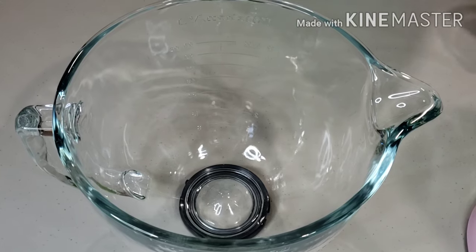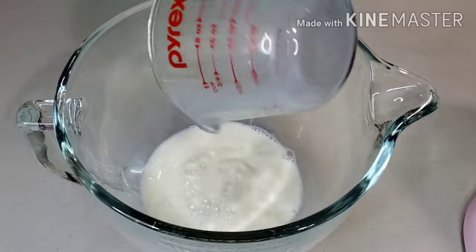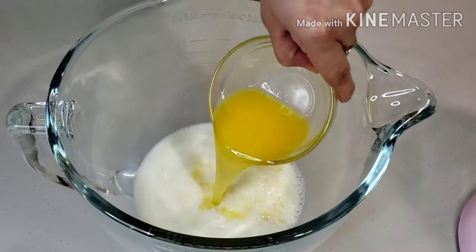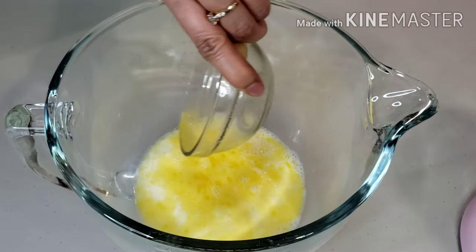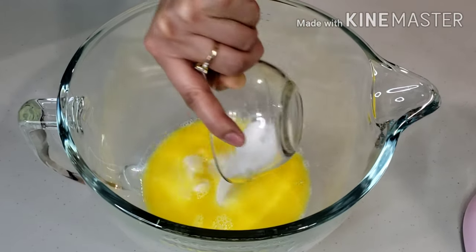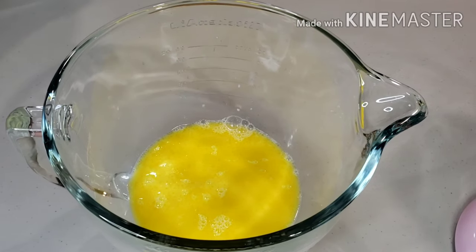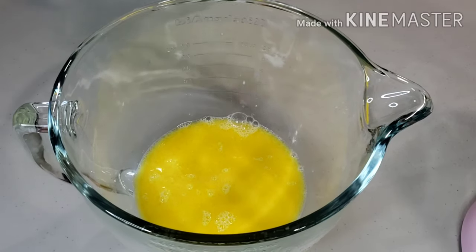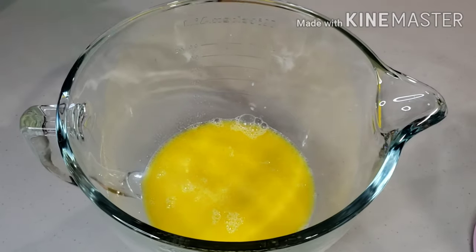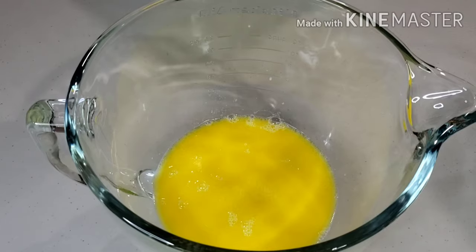Start by gathering all the ingredients and using a large bowl, add in 1 and 1/4 cup of milk. Temperature is just above body heat, about 110 degrees. Add 1 and 1/4 cup of melted butter, add 1 and 1/4 cup of granulated sugar, add 1 teaspoon of salt, and add 2 and 1/2 teaspoons of instant dry yeast.